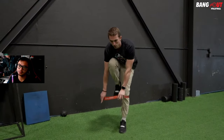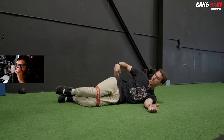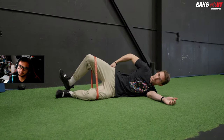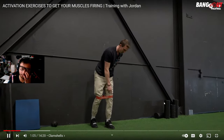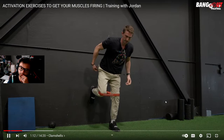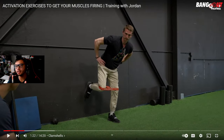They start with clamshells — super basic, beginner level. Bending the knees at 90 degrees, nice line between heel, hip, and shoulder, opening up and squeezing that glute, then back down. Then there's a progression: doing it against the wall standing on one leg — same 90-degree position, glute firing on the working side, squeezing for two seconds and back down.